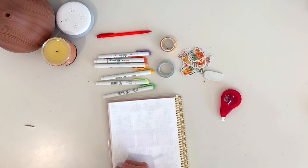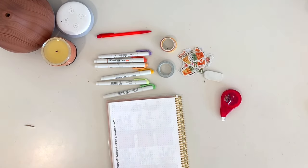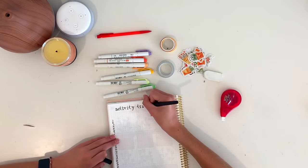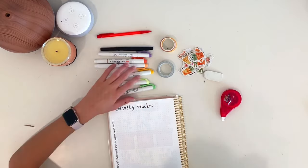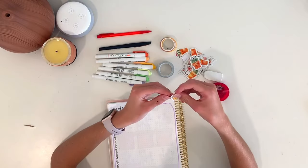I did my activity tracker pretty much the same way as my gratitude log — I wrote out the dates on the sides, wrote 'Activity Tracker' at the top, added a purple border and some stickers, and next to each day I'll write out what workout or run I went on that day.